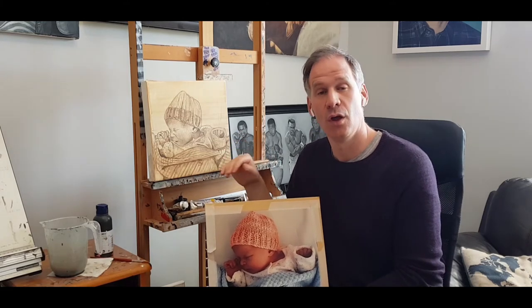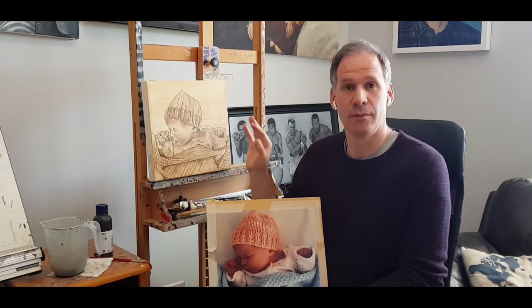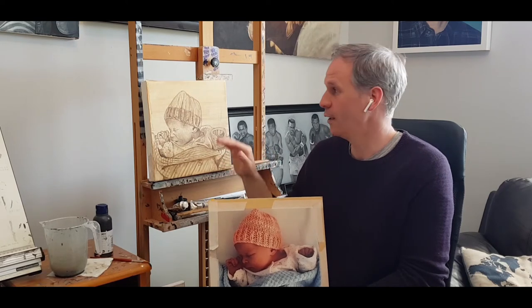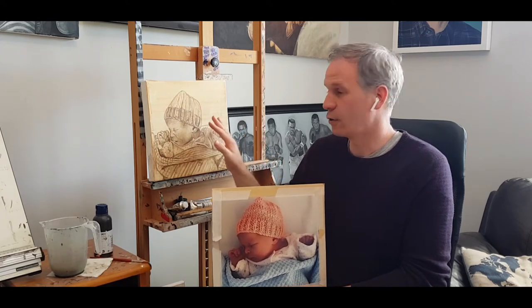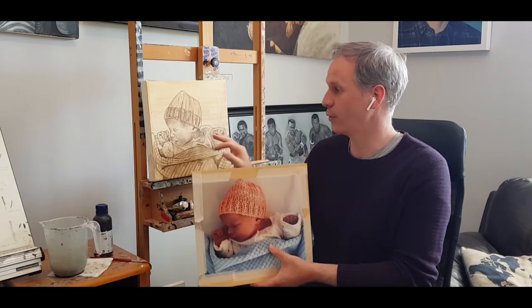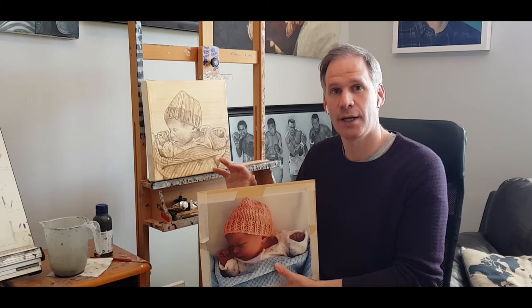I'll probably spend an hour and a half to maybe two hours today blocking in the colors. I'll show you the whole process at the end of this video with a bit of commentary. All I'm going to try and do is divide the paint into the four or five areas that make up this painting — a white background, an orange hat, the skin tones, and then the shirt which is another white, that's the fourth color.